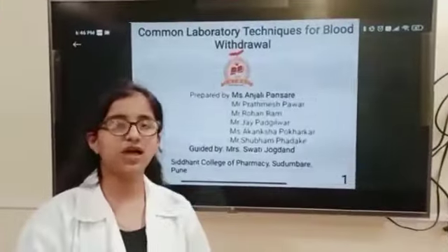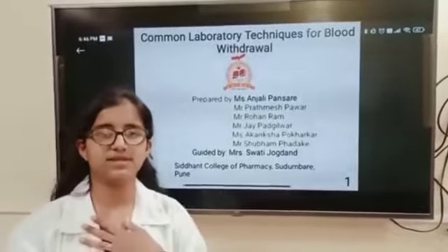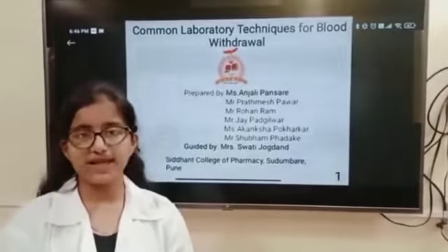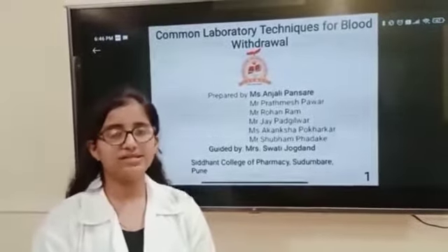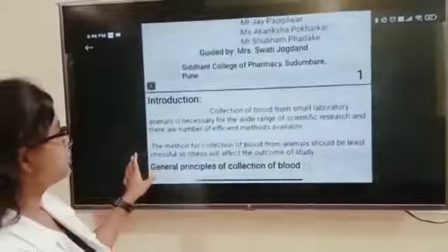Due to this primary condition we are doing this activity by the following social licences. Myself Anjali Pansare, B.Pharm second year student from the Siddham College of Pharmacy. For today's activity I have selected the topic on common laboratory technique with blood withdrawal. And now let's see the first slide. Introduction.